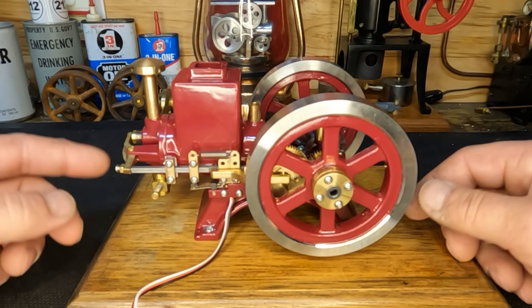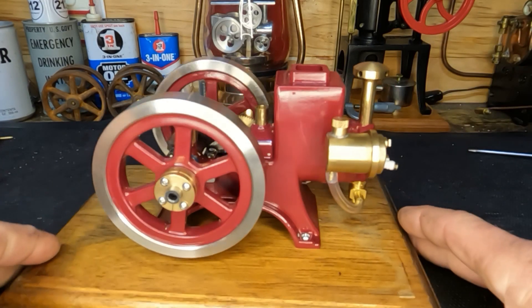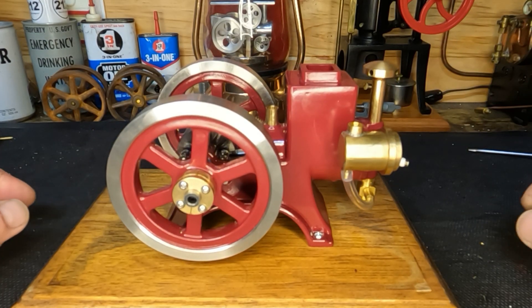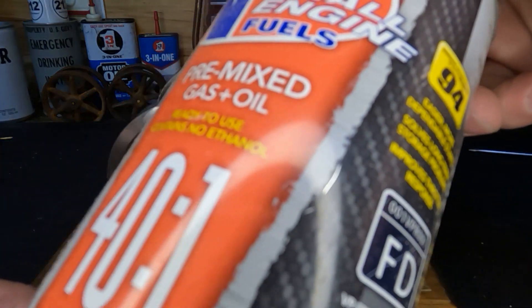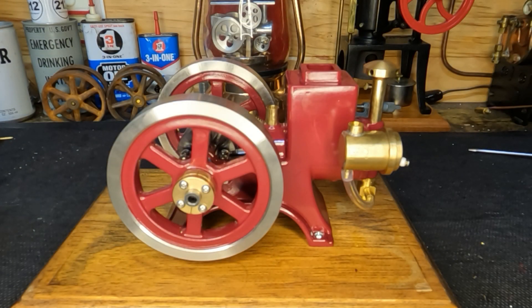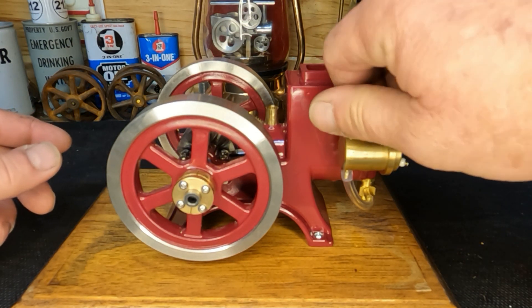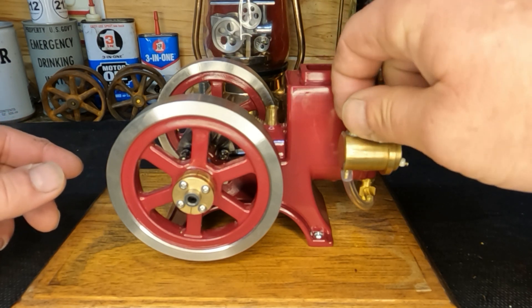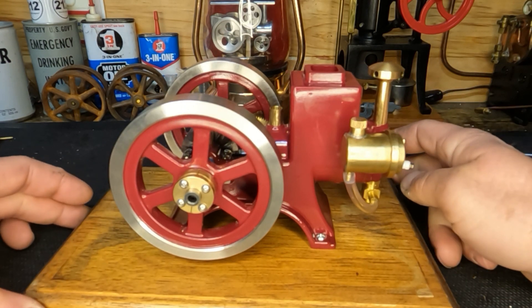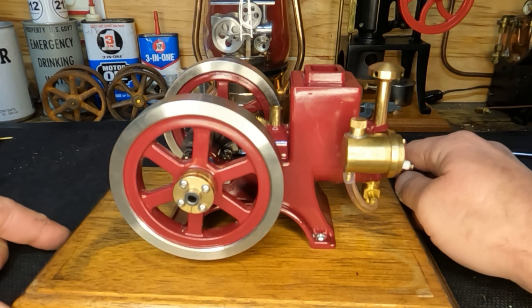This looks a whole lot more like an engine now — got flywheels on both sides, appears to be close to being in time. For fuel we use the same thing we always use: 40 to 1 VP fuel, ethanol-free 94 octane. Get our cap put back on, then we're going to plug our ignition system back in, verify that we have spark, and give it a go.